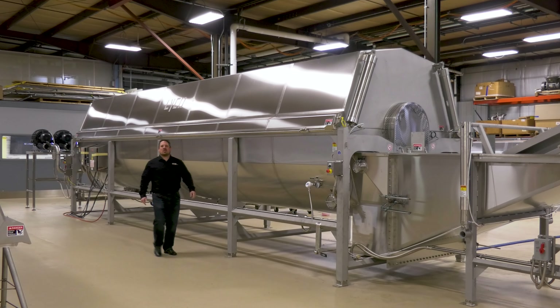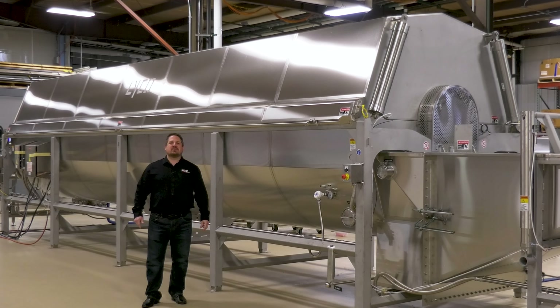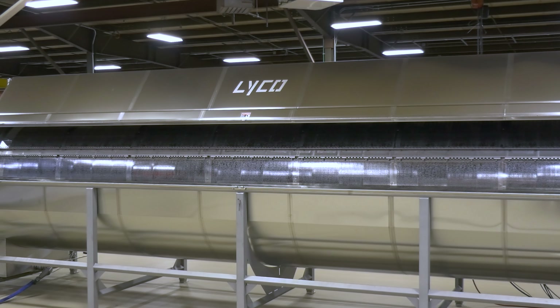Hi, I'm Sean Heller, Western Area Sales Manager for Lyco Manufacturing. Lyco is the recognized leader in the food industry for more than four decades. Our systems are proven and we have over 33 years of experience manufacturing pouch pasteurizing and chilling systems, starting with the first unit in 1989.